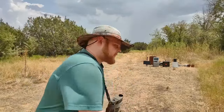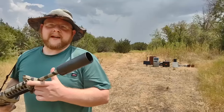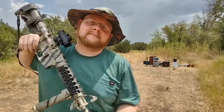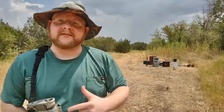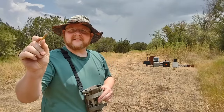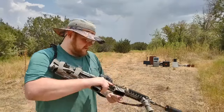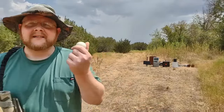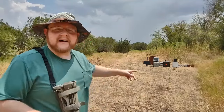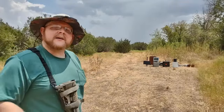Golf balls. Golf ball cannon. How this works is you take a blank round and load it in here behind that golf ball, pull the trigger, and it goes down range. Now, this may be fairly difficult to aim, I'm thinking. I've got a target set up right there.